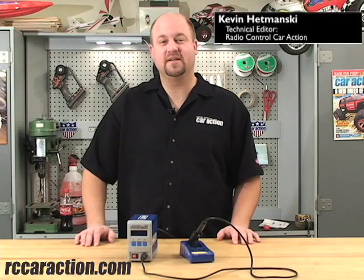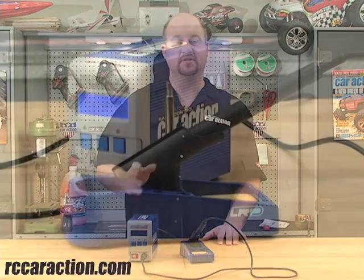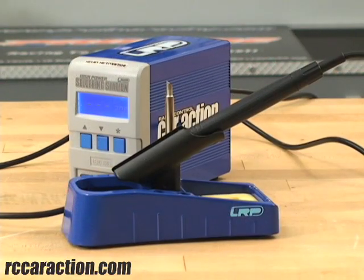Hi, I'm Kevin Demanski, Technical Editor for Radio Control Car Action Magazine and rccaraction.com, and today I'm going to show you one of the coolest products I've seen in a while. This is LRP's new soldering station and it has a lot of great features that we haven't seen before on a soldering iron.